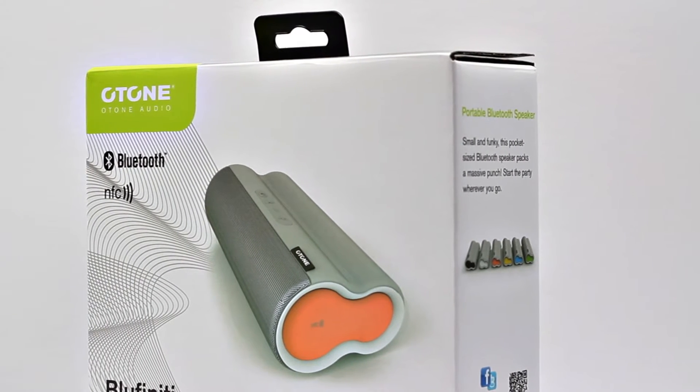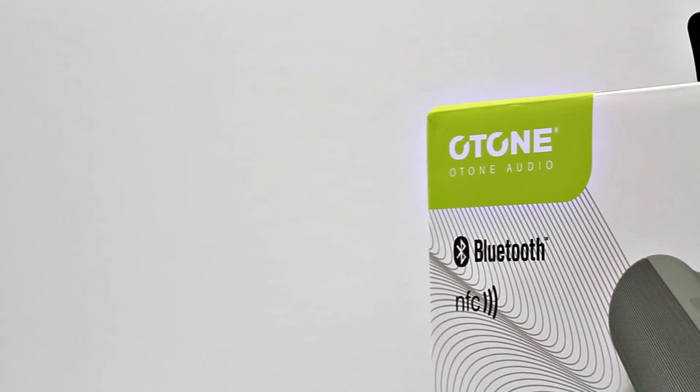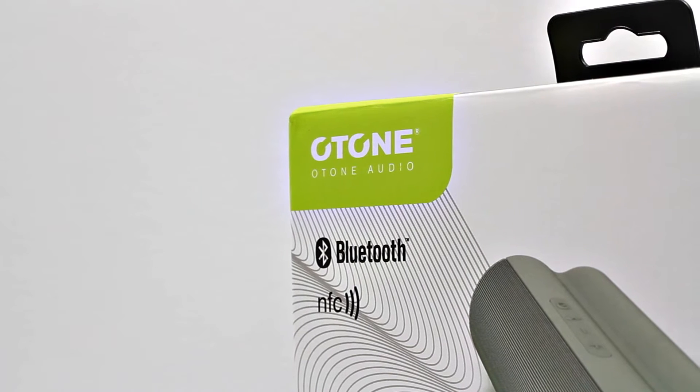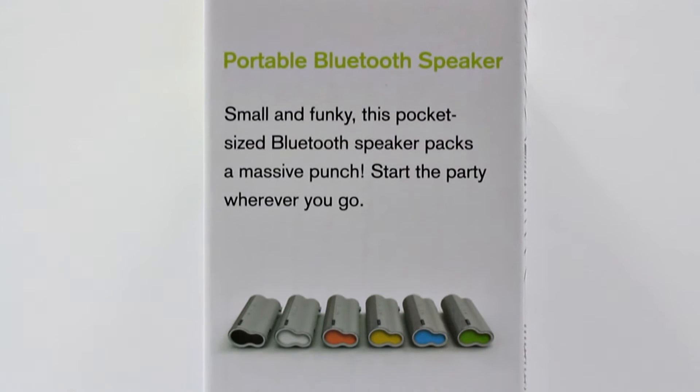The speakers have a very different design than what we're used to seeing. We're used to seeing kind of square, boxy speakers, but this one gives a very nice, unique look — something fresh and different from what we usually expect.